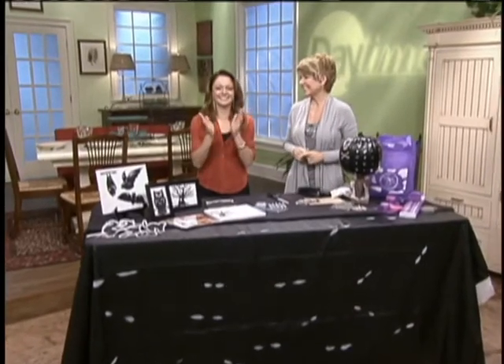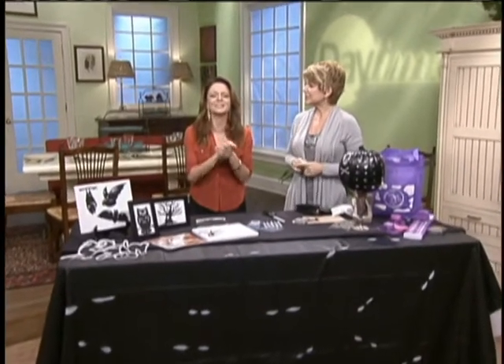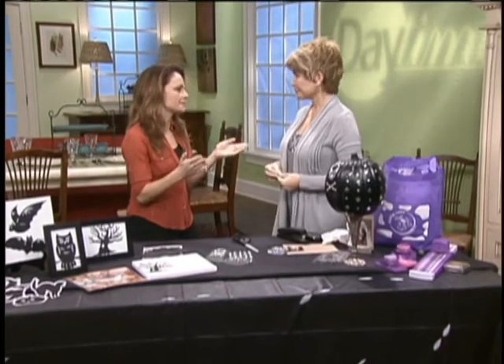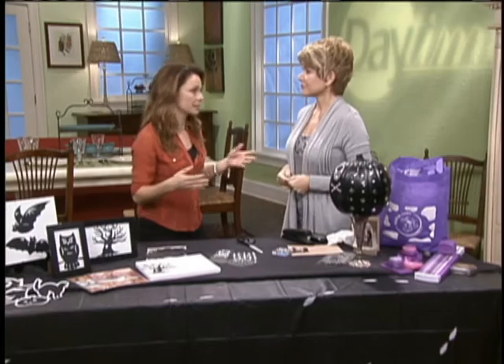It's Halloween time, and Halloween decorations don't have to be expensive. All you have to do is listen to Terry O. from the PBS program 'Super Simple with Terry O.' She's always giving us tips on how to create wonderful craft ideas on a budget — on the cheap. We love it on the cheap.